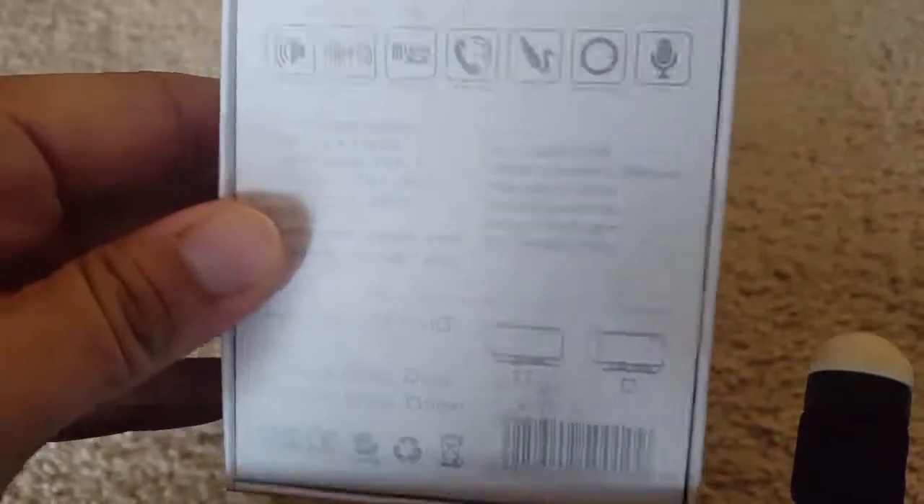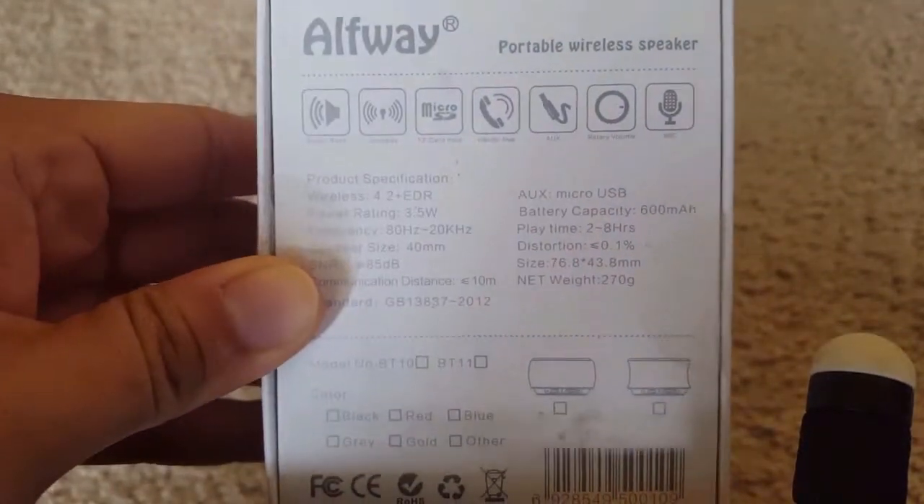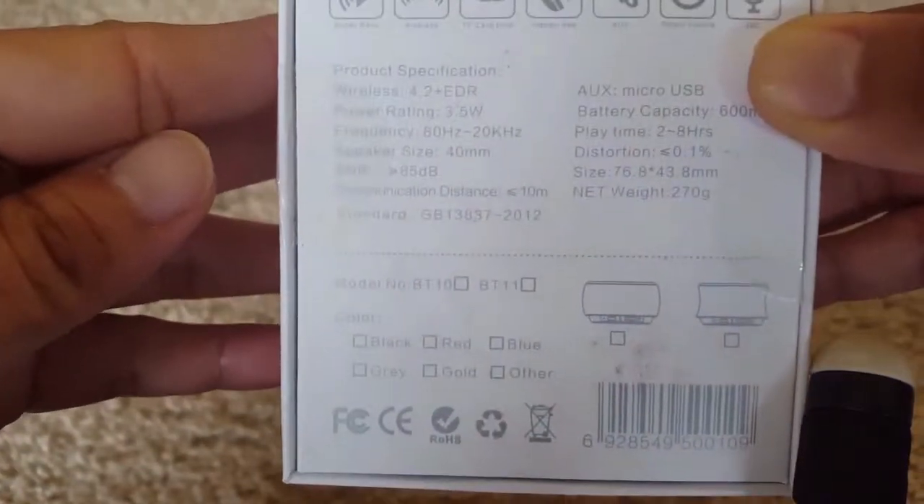This is an Elfway Bluetooth Small Speaker. You can see all the specifications here.